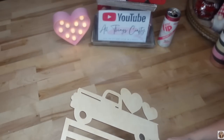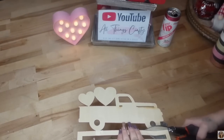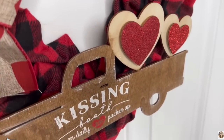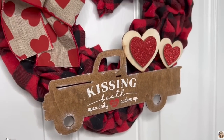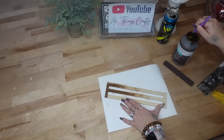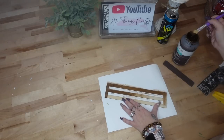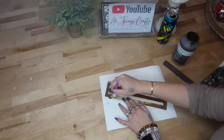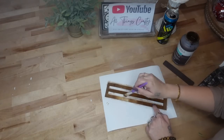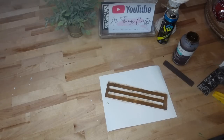Moving on to DIY number four. If you guys watched my last video, it was a Valentine's Day video — I'll leave it in the pinned comment. I had cut the truck off of a wreath rail and set the rail aside for a different project, so we're going to use the wreath rail here. I had no idea what I was going to do with it, but I got the bright idea to stain it with my Waverly Antique Wax, wiped off the excess wax with a paper towel, and then used my hot blow dryer to dry it.